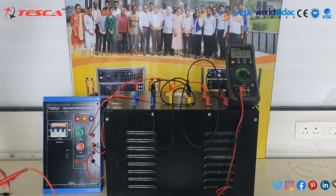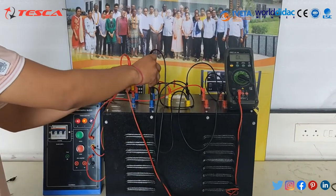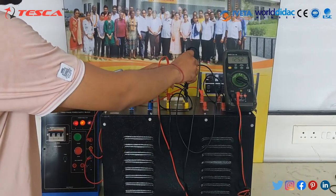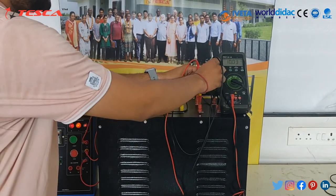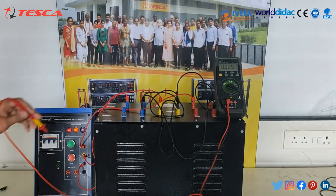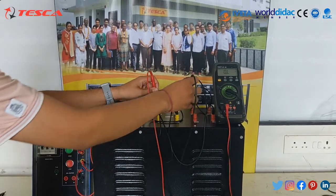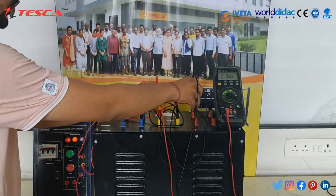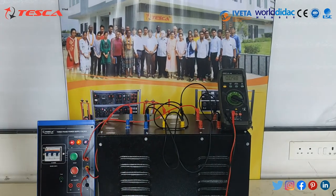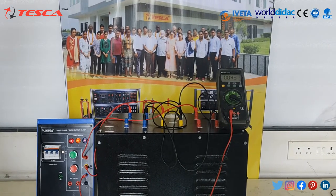Now let's calculate the output voltage on the secondary side between line and neutral. For B, it's near 120 volts; between Y and neutral it's also near 120 volts; and between R and neutral it's also near 120 volts. Now let's see the output voltage between two lines on the secondary winding: for B and Y we get 220 volts, for Y and R we get 220 volts, and for R and B we also get 220 volts. So the output on the secondary winding is 220 volts line-to-line and 120 volts line-to-neutral.